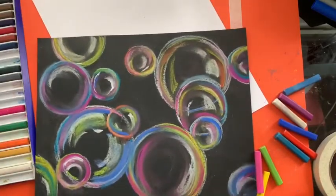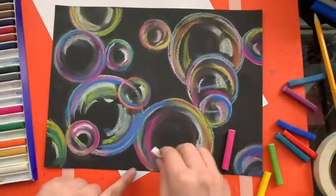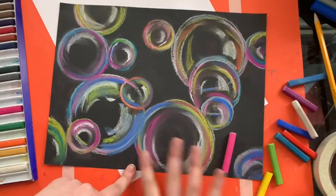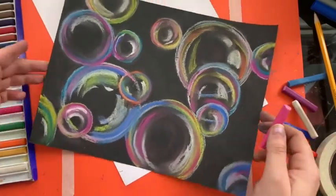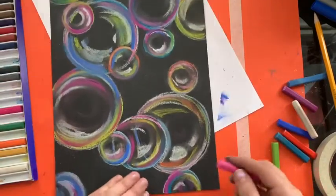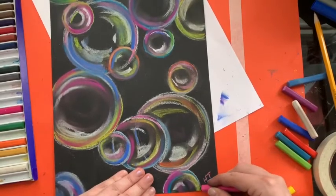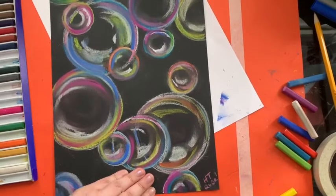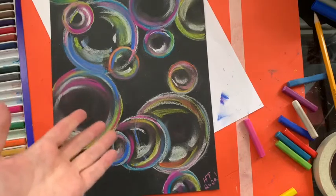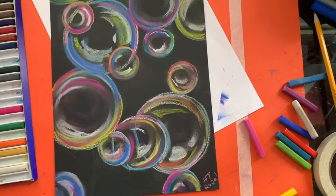I think that looks pretty beautiful. I'm gonna find which way I want my paper to sit — I kind of like it this way. So I'm gonna make my initials in the corner: HT 2020! I hope you had a good time. Don't forget to send me your work at h.temple@schools.nyc.gov. I can't wait to see what your bubbles look like. You can do this on paper, on the sidewalk, on any color paper — it doesn't matter. I hope you had a good time!